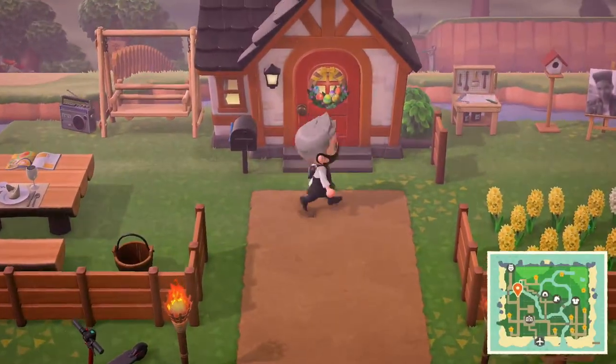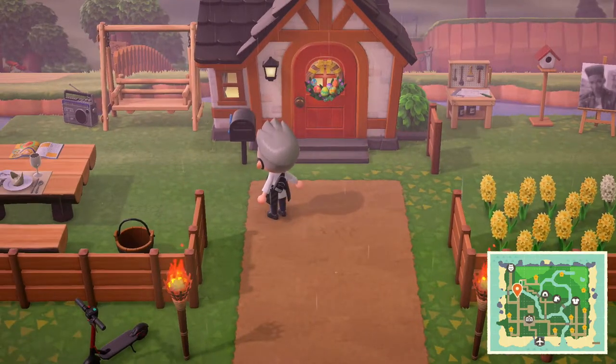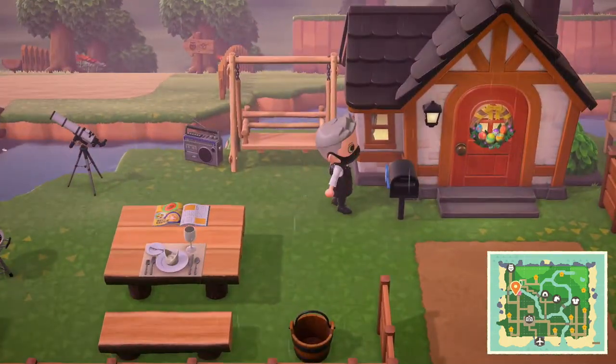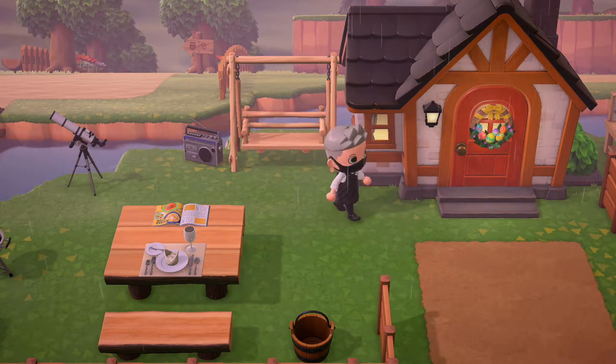Anyways, I'm gonna teach you how to move your mailbox anywhere you want. I literally just found this out like a couple minutes ago. All you really need to do is press the Y button — literally like any other design item — just press Y to move it. And yeah, there you go.